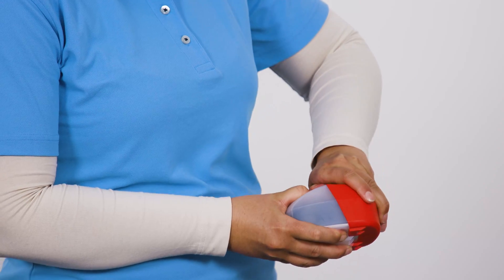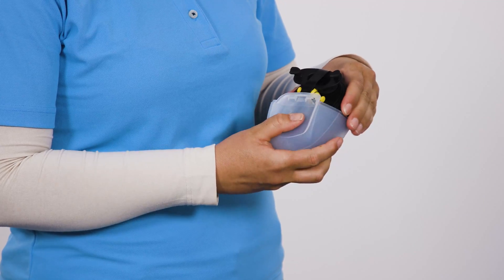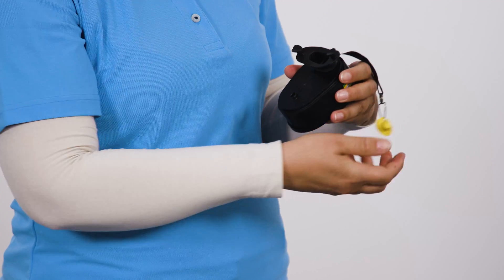Hold the device in one hand and use the other hand to open the cover of the case. The anti-tamper seal breaks automatically. Remove the unit from the case. Remove the nose clip from its holder on the filter.